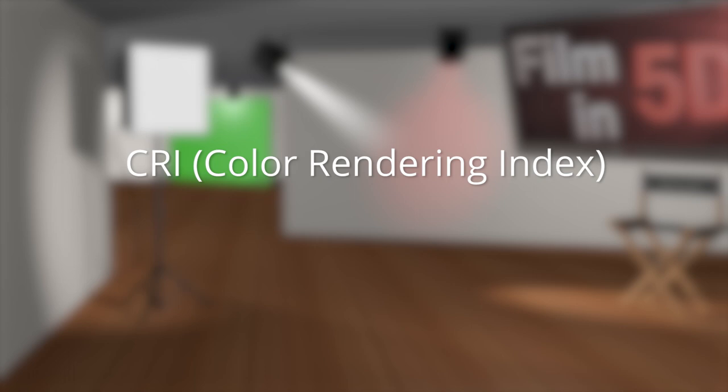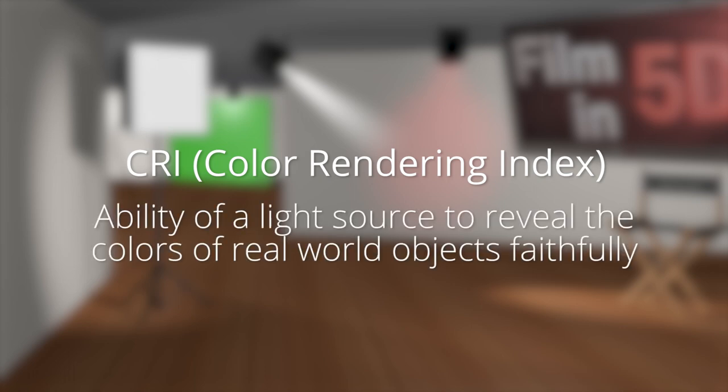If you don't know what CRI is, it stands for Color Rendering Index, which is essentially a light's ability to accurately render colors measured against the sun's light, which is maxed out at 100 CRI.